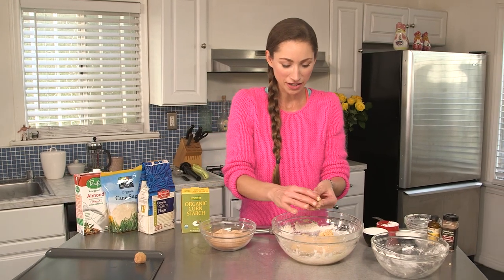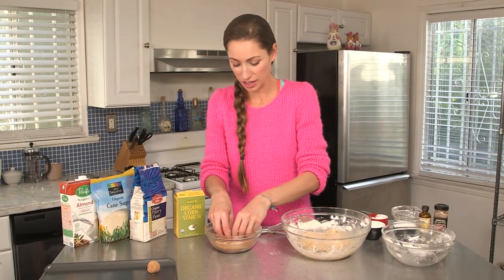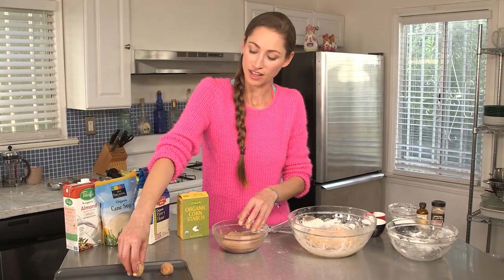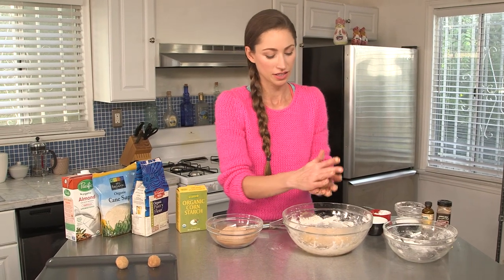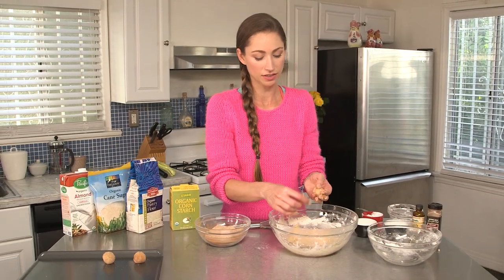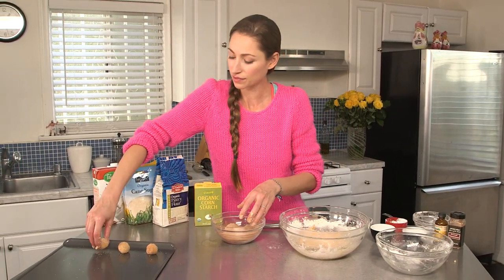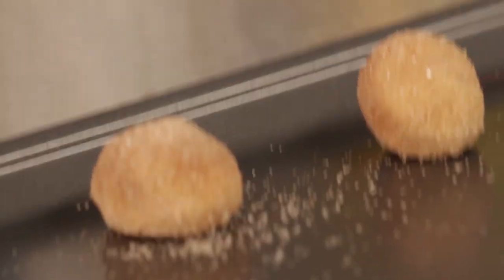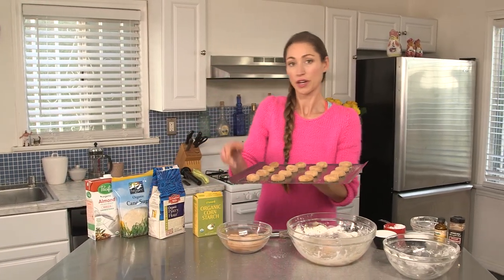Just like Aunt Sharon used to make — or still does. I just don't get to go home as often. Roll them up, get them in there. Our snickerdoodles are ready to go in the oven at 350 degrees for about 15 to 20 minutes. Make sure you check on them to see how they're doing.